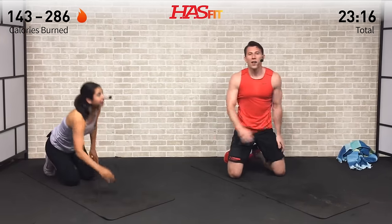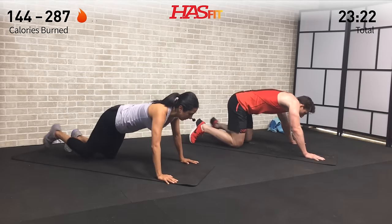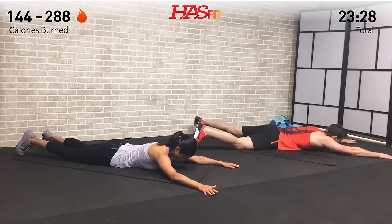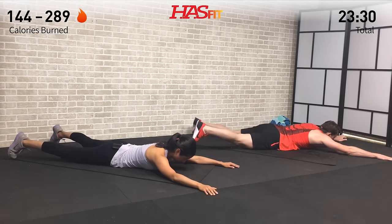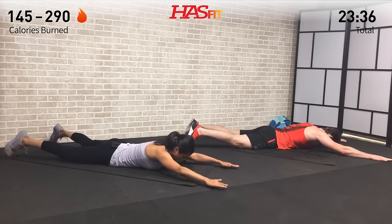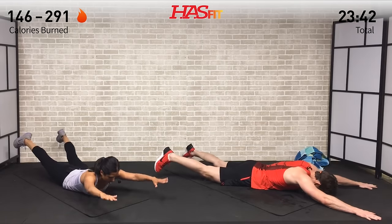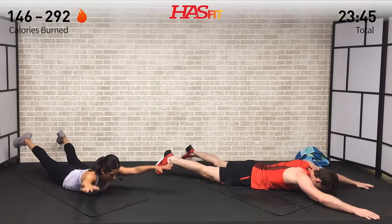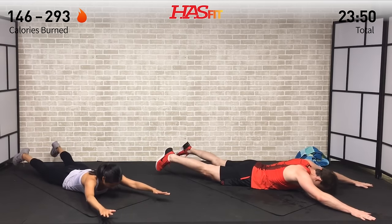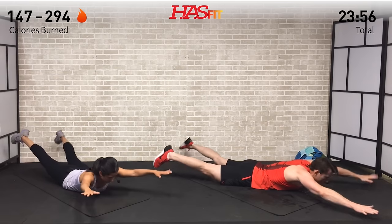Next we're going to do a star superman — back into prone position, lying flat on our stomachs. Arms out in front in a star shape, legs out, arms out. Bring your upper body and lower body up off the ground and squeeze your upper back, glutes, and lower back — boom — every time. Come back down in a nice controlled fashion — no flapping around. Squeeze, keep those arms out in that star shape, come up as much as you can.